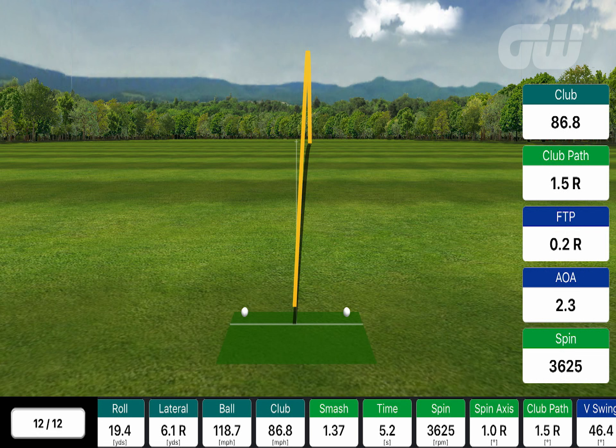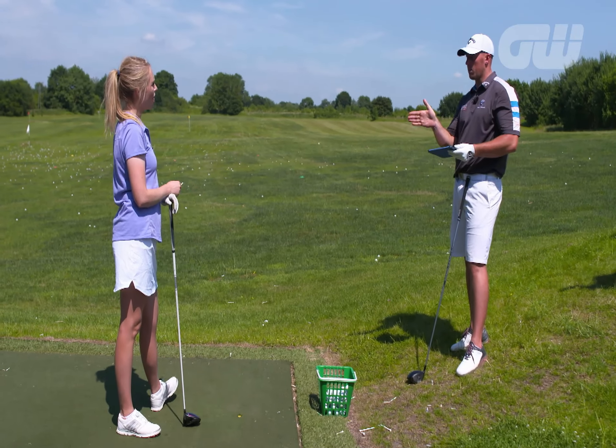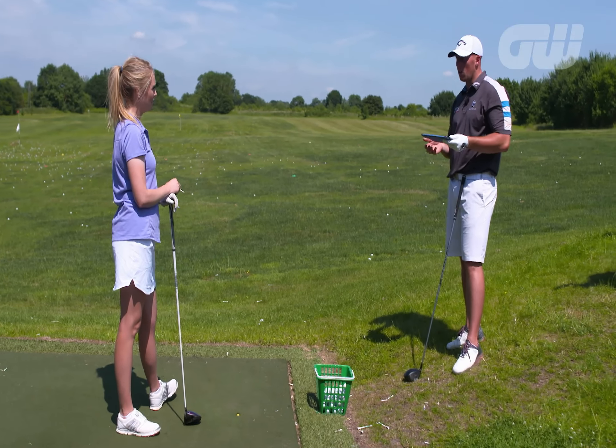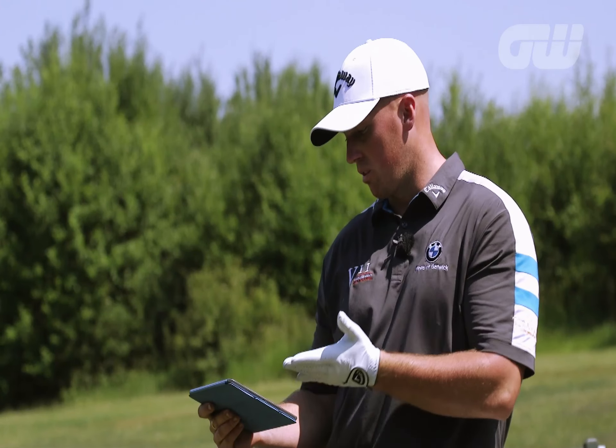Let's have a look. Club path 1.5 — a bit better. I mean, 1.5, you can't get much better than that. And face to path — basically your face is square to your path. If it's not, you're going to get a draw, fade, hook, or slice. Yours is 0.2 — so it's perfect, literally as square as you can possibly get it. So just with those two things, we've got a better flight and an increased distance — we've got 210. We've added about 15 yards from the average. And now we're getting a full flight going forward. A lot of people always think the draw goes further than the fade and further than the straight shot, but we just want it going in a straight line.